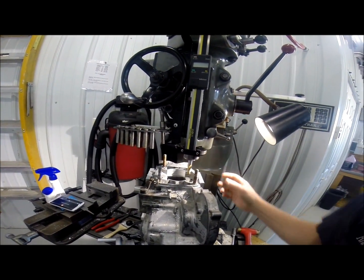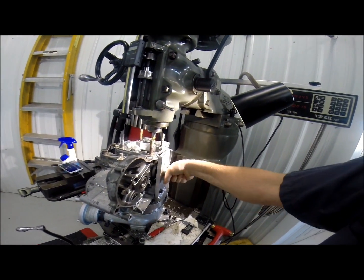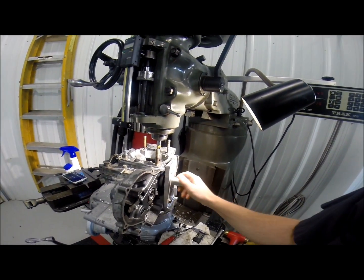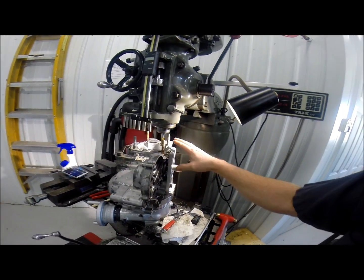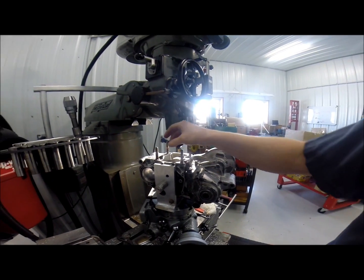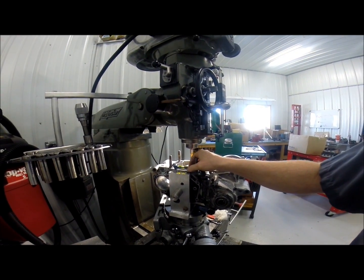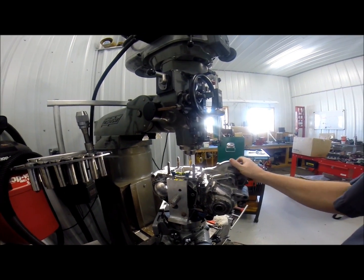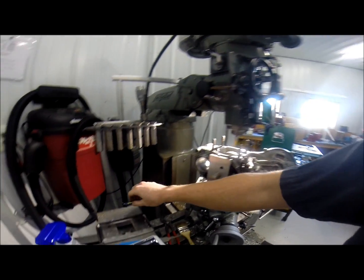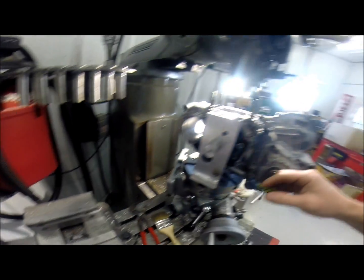Then we machined this pin, and this pin is just a slip fit — a perfect slip fit through here. We can now take this and level our cases, because we know the milling machine is perfectly level. You can see that here, in both directions.